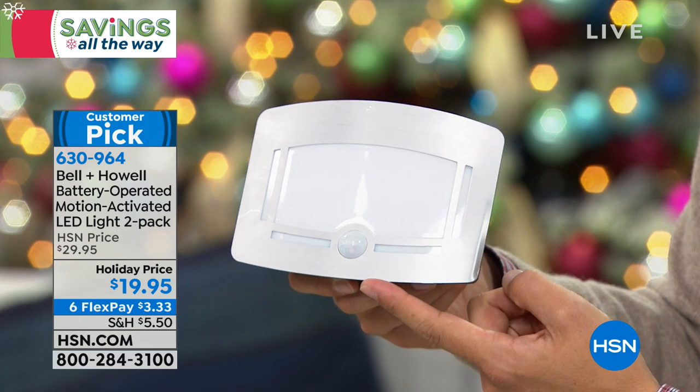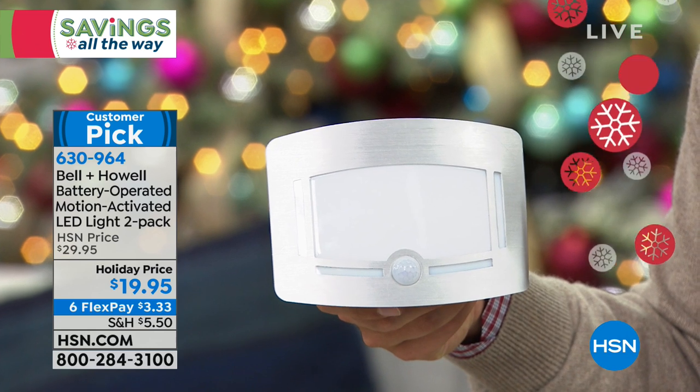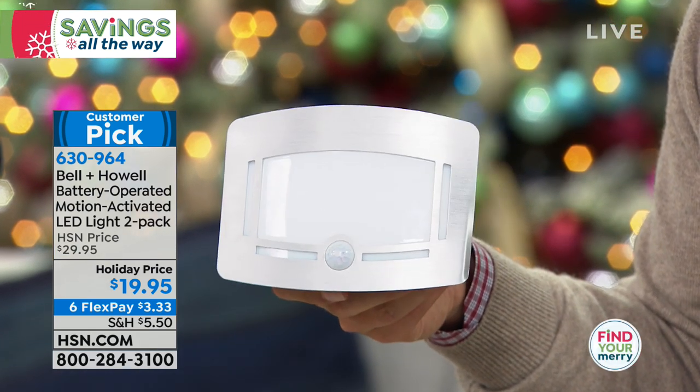They're already a customer pick on HSN.com, and today they're on six flexible payments. $3.33 on a credit card to get a two-pack home and try them out.